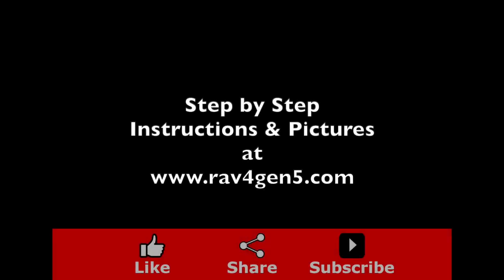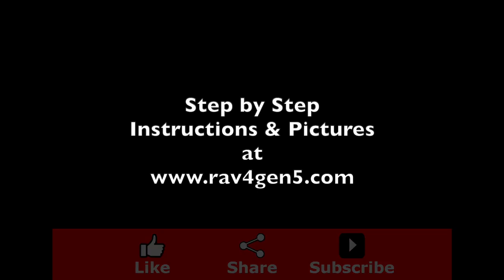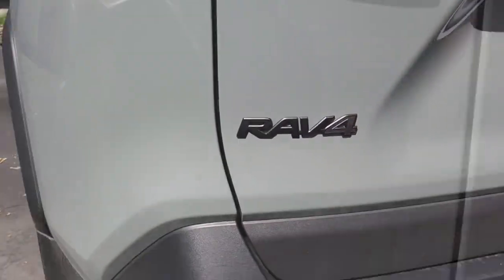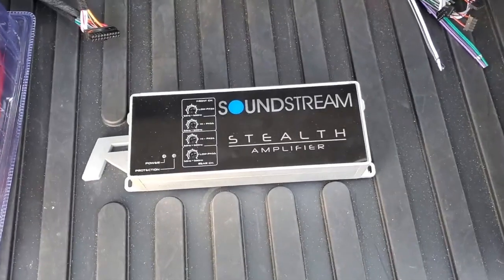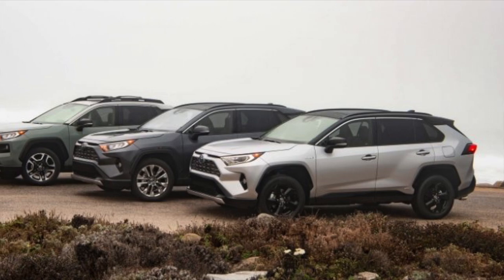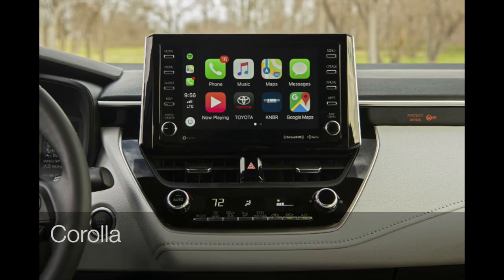For step-by-step instructions and pictures, visit RAV4Gen5.com. This is the 2020 Toyota RAV4 Adventure. In this video, we're going to install a 4-channel amplifier. This is compatible with all trim levels of the RAV4 that do not have the JBL system.